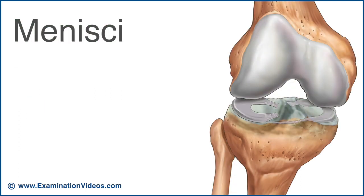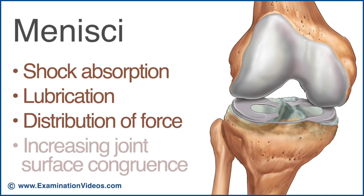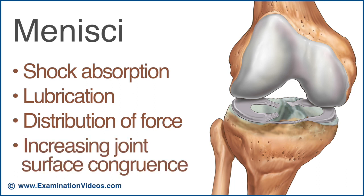The intervening lateral and medial menisci provide additional shock absorption, assist with lubrication, and help to distribute force by increasing joint surface congruence.